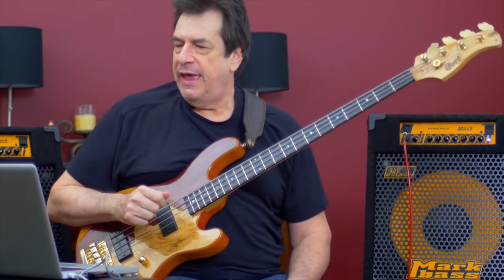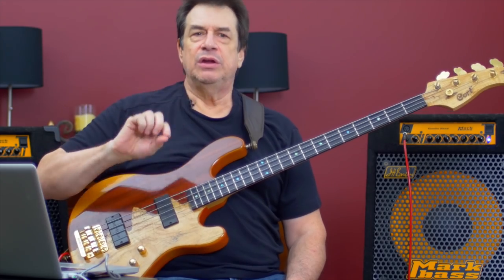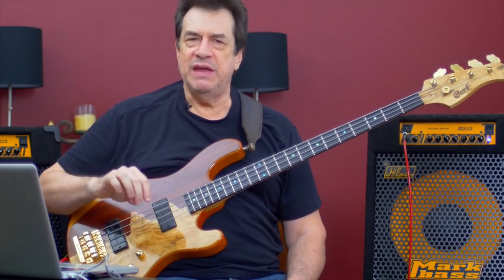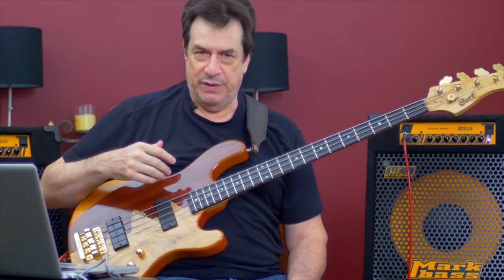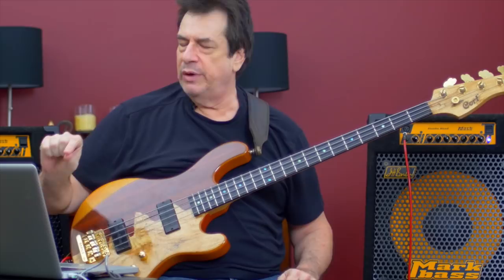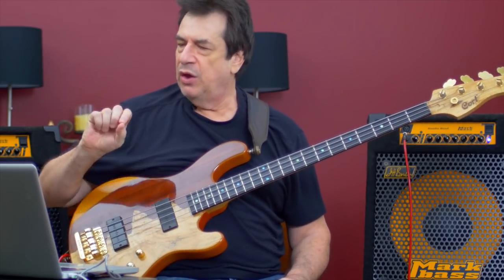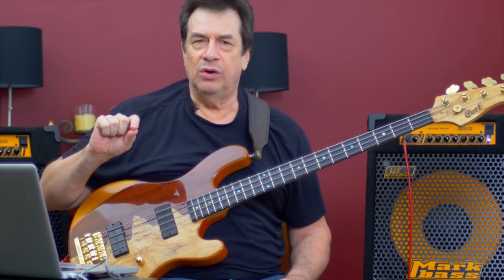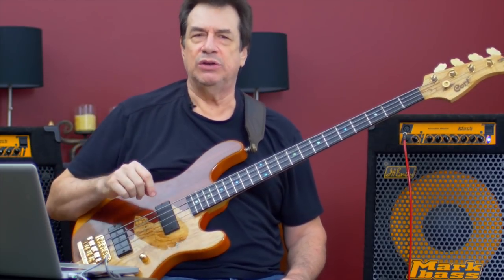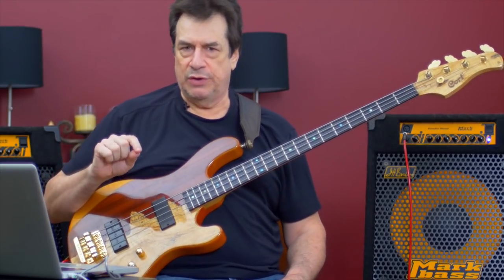Hi, this is Jeff. I would like to discuss transcription by ear for beginners — people who are new to bass and wish to develop a library of ideas. I'm going to play three notes from a Miles Davis record, a very famous record called Kind of Blue, and this is a song called So What.